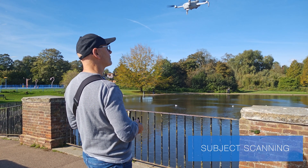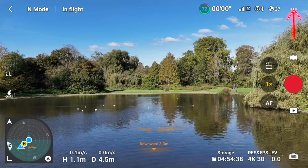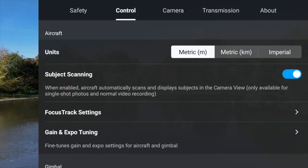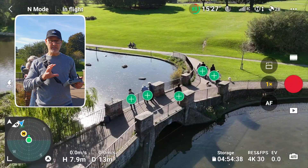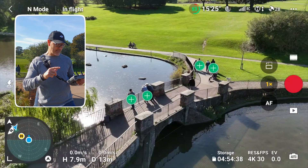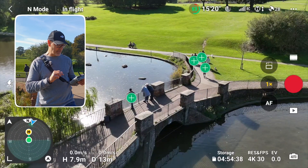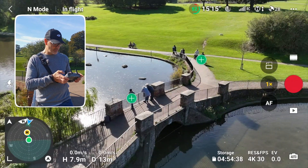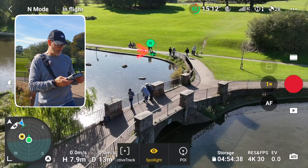First, get the drone in the air. Go to the top three buttons, then along to Control, come down and you'll see Subject Scanning — click that. You'll see it puts a plus icon around me, and with all those people moving through, active track puts little green boxes around any of them. You can click any of those and it'll track that one person.